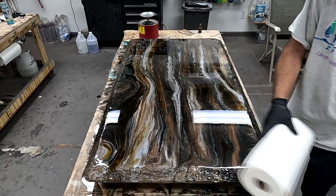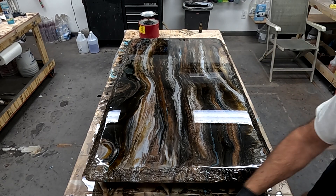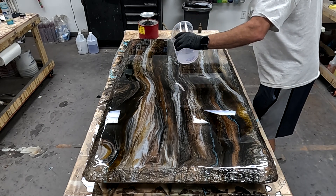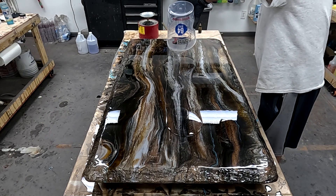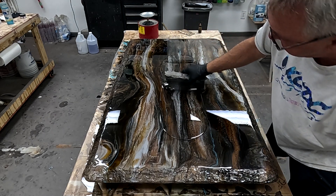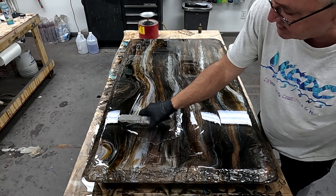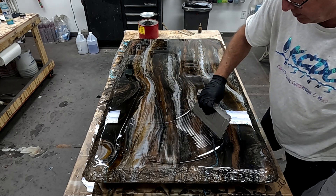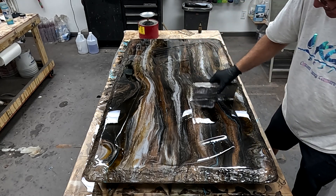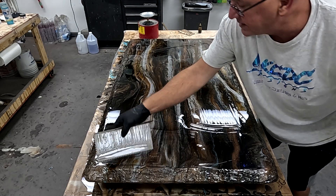I'm just going to give that a quick wipe down for any dust that may have ended up on the surface. All right, got my trowel in hand. I'm going to get my epoxy poured out, and I'm going to immediately start troweling. I'm also going to use that epoxy as a lubricant with my trowel so I don't take a chance of scratching the surface, because that epoxy is so fresh. I'm just going to continue to work that, getting it close to the edges.